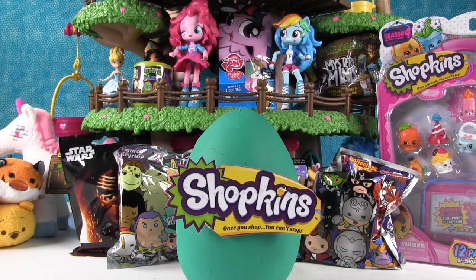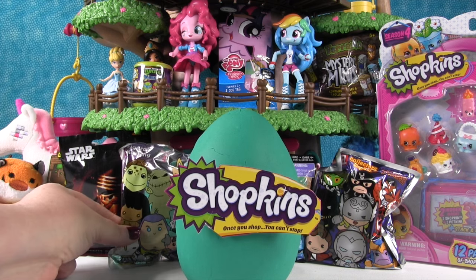Hey guys, it's Shannon and Paul and we're here with another blind bag treehouse. Awesome! So look at all the cool toys we have today. Let's go ahead and get started.